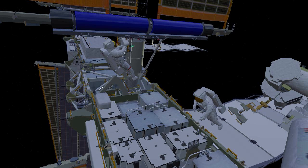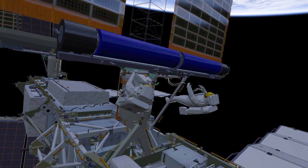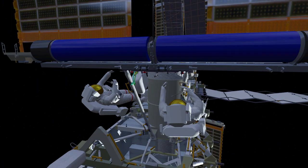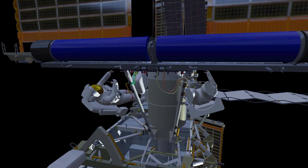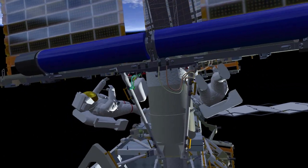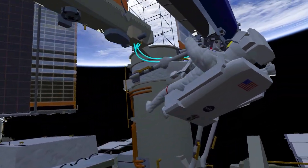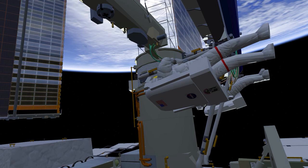EV1 will then drive eight bolts to fully secure the EIROSA to the mounting bracket. Both crew will then work to electrically connect the new EIROSA to the ISS power system using the cables that EV1 positioned earlier. They'll first attach four connectors to EIROSA, then move to either side of the legacy array to disconnect the old array and connect a Y cable that allows power to flow from both the new EIROSA and the legacy array.